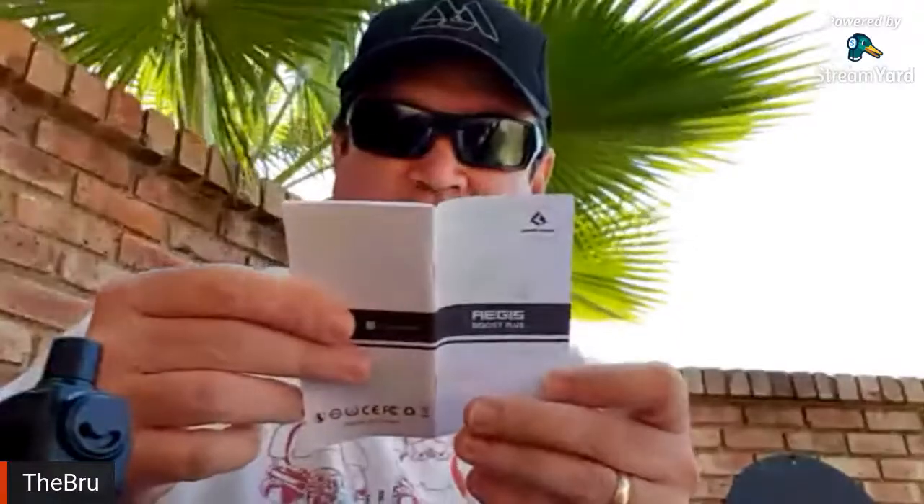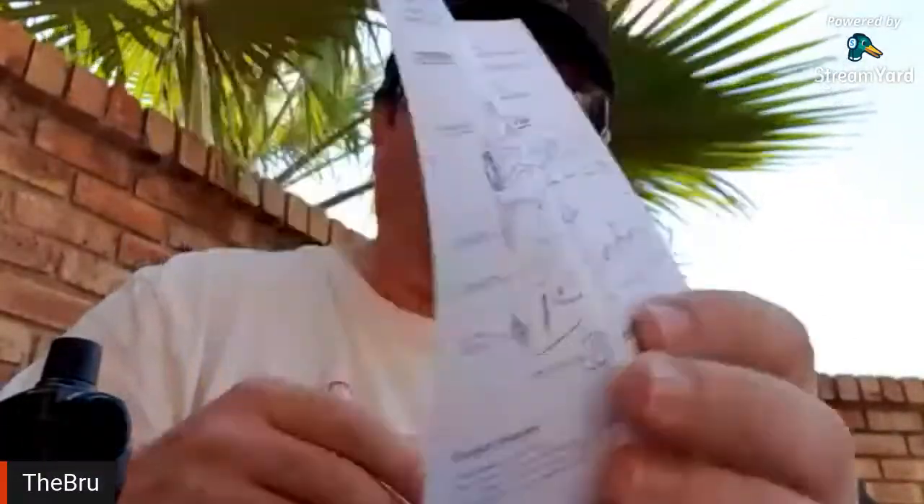I've got the space black version — it's all murdered out. The pineapple juice is nice but you get tired of it quickly. You get a nice black box with a design on the front. Inside the box you get your user manual, and it explains how to fill the pod, airflow settings, and all that.